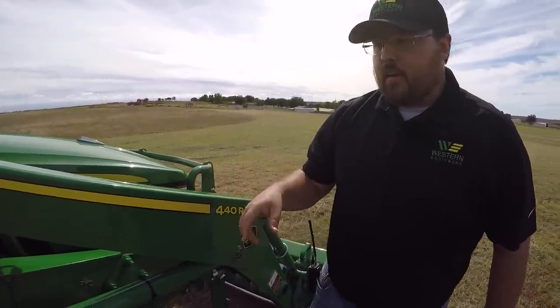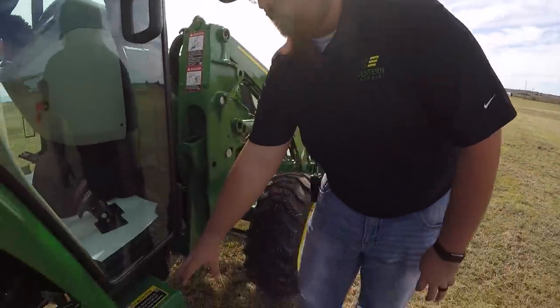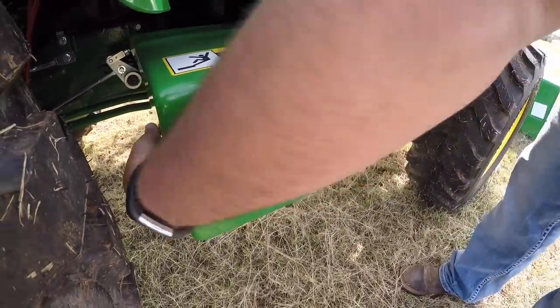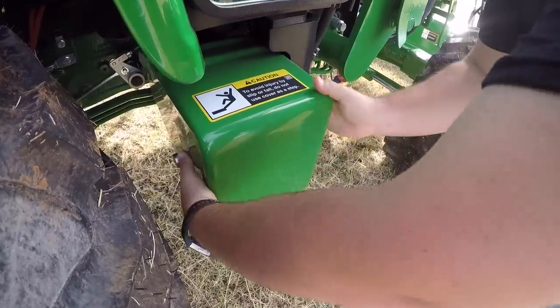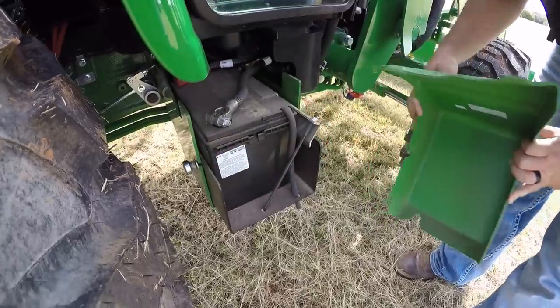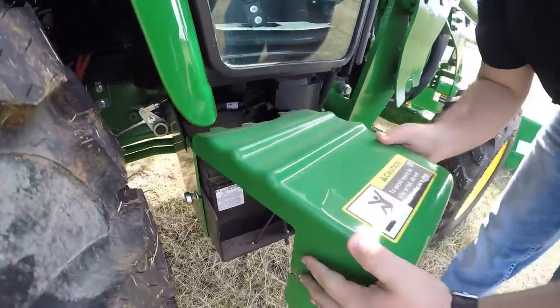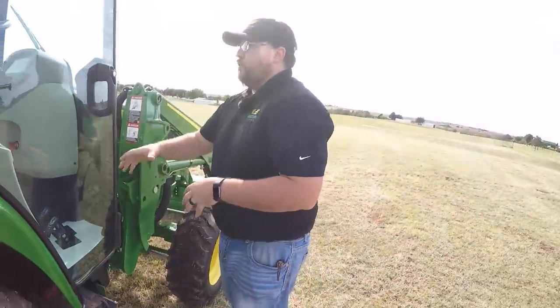One thing I like to point out is where the battery is located. We're right here on the side — easy to get to. You have a couple of screw-in knobs here. You pull this up and off, and as you can see, that is all it takes to get to your battery.